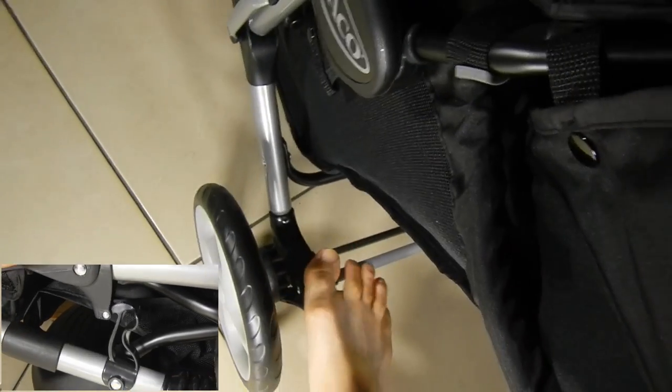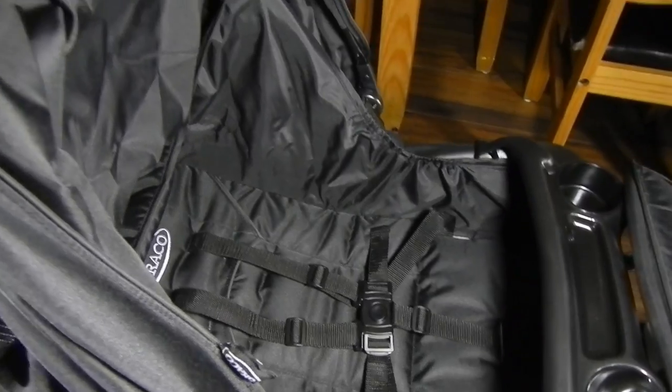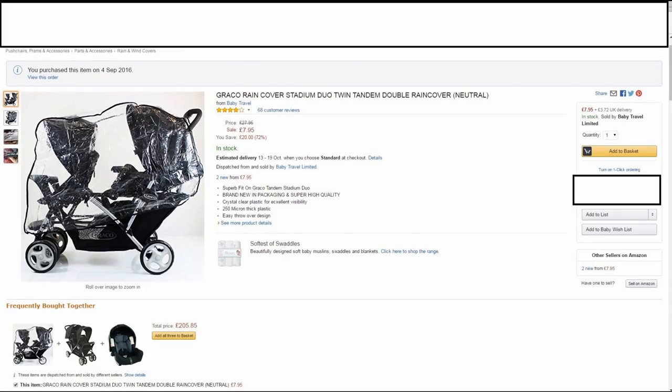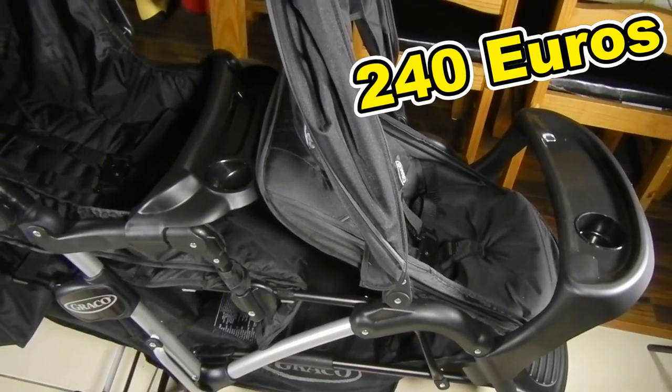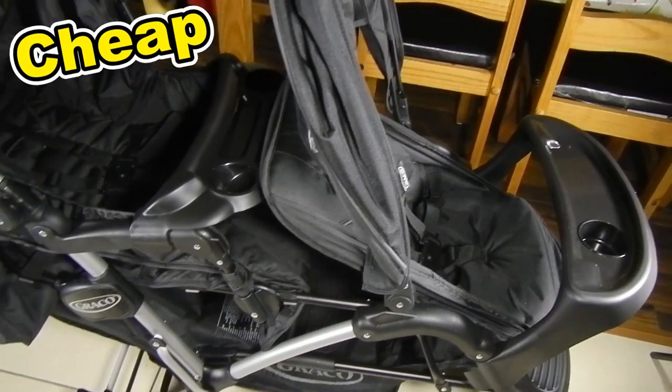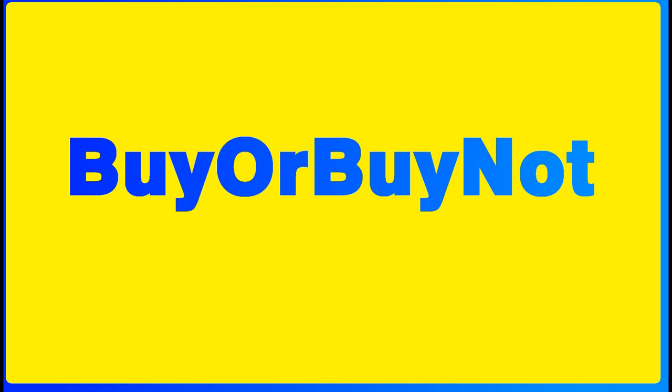I asked her how many points she'd give it and she said at least 80, maybe 85. Well, I had to buy one extra thing — the rain cover — but I bought it for 7 quid on Amazon. So 90 out of 100. To sum up: 240 euros plus 10 quid for the rain cover. Cheap, good, cheap. Remember to subscribe and see you next time.